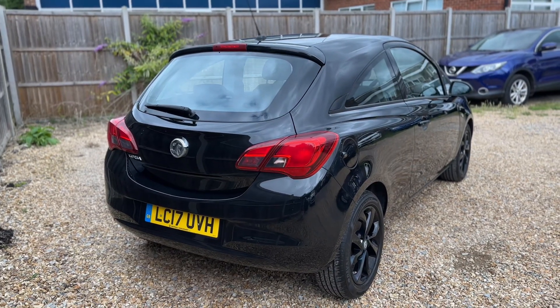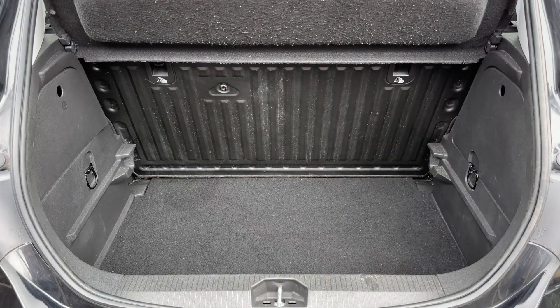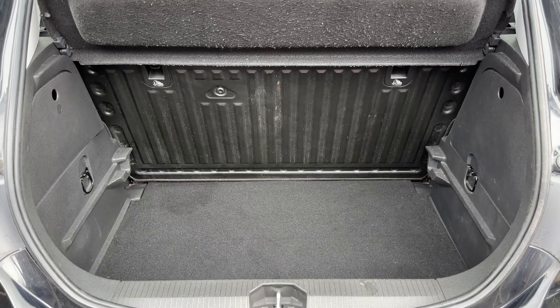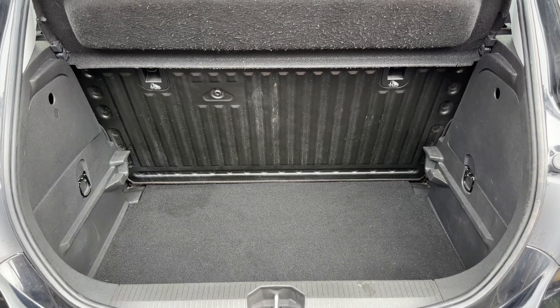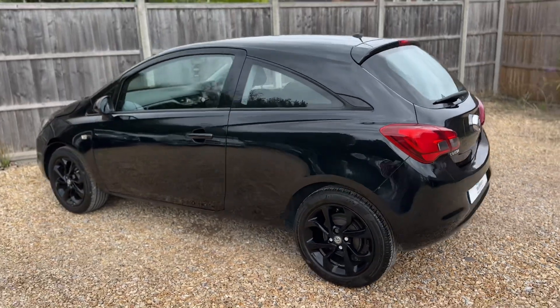We're going to start off inside the boot area first of all. As we approach the back of the car you can see we've got plenty of boot space. The rear seat will fold down as one complete unit should you wish to increase this space even further.